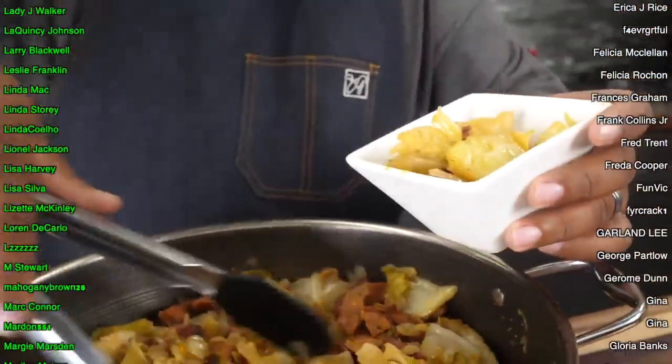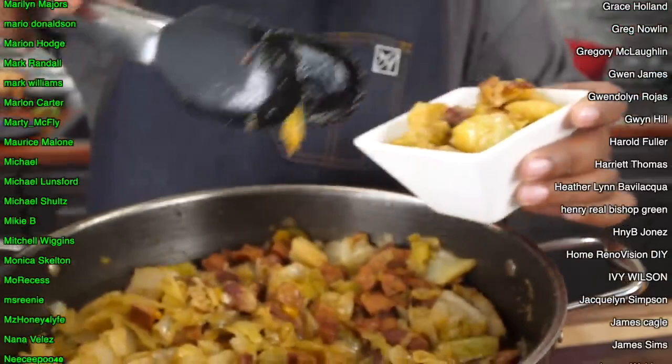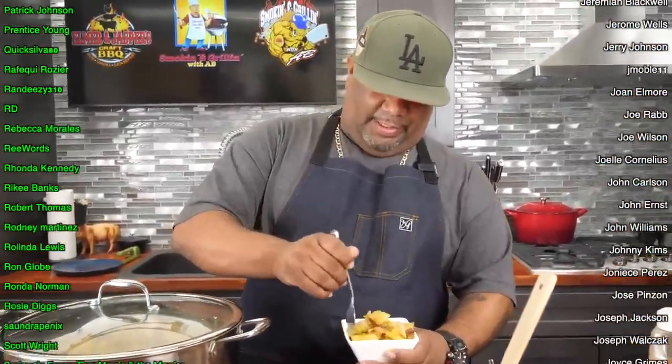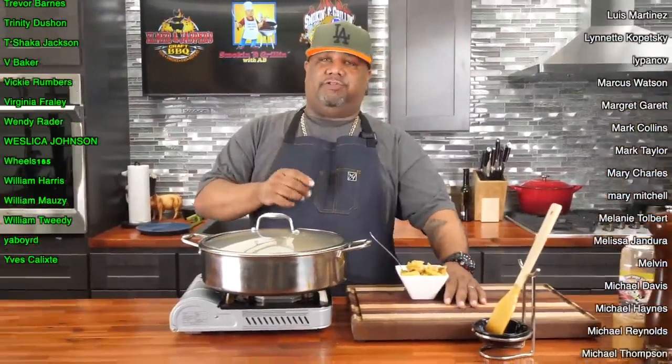I'll go ahead and plate this up, make sure I get some of that andouille — oh, the beef bacon is on fire. Just everything about this is right. It's time to get down. Cheers folks! This right here is just right — the cabbage is the way I like it, just a little bit of crunch and a twist to it, but still nice and soft.